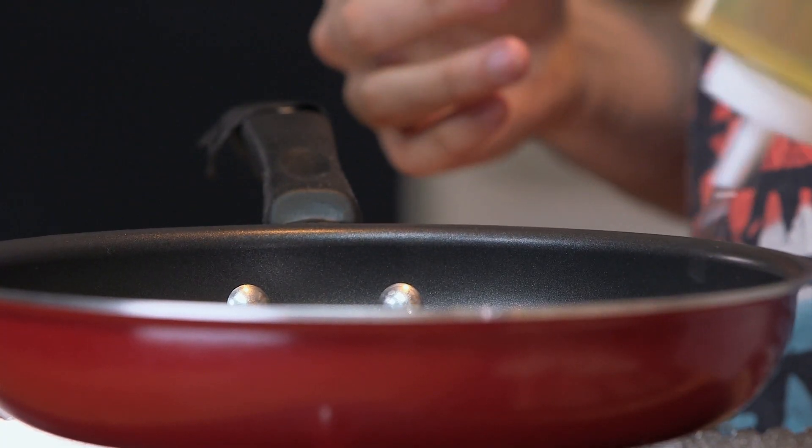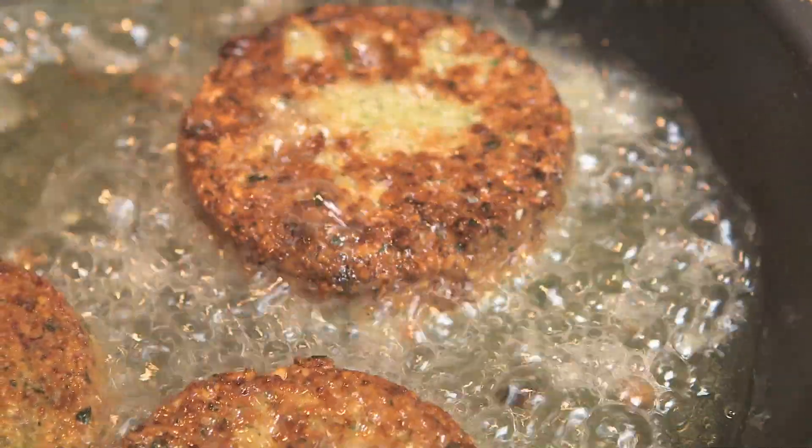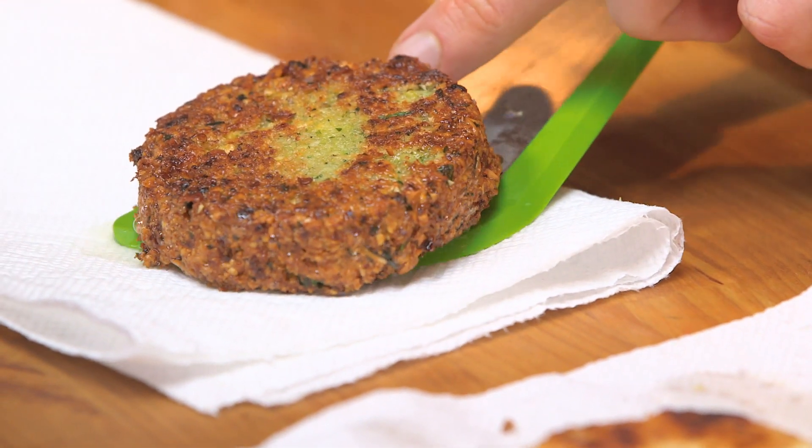Then we shallow fry at medium high in canola oil, just like the king said. Do you see the crispiness on this? They look just like falafel sliders stuffed with feta — there's a secret surprise on the inside.